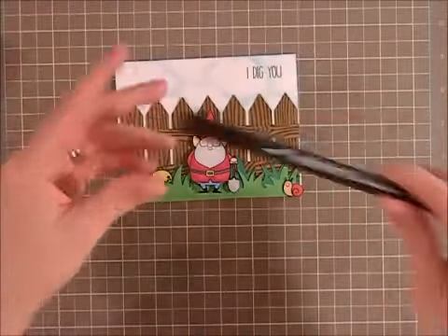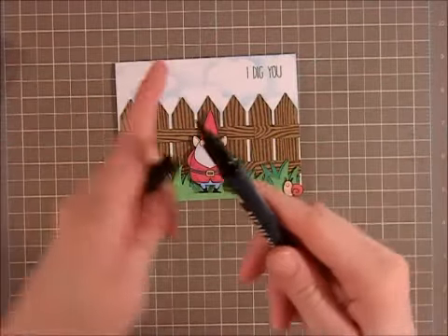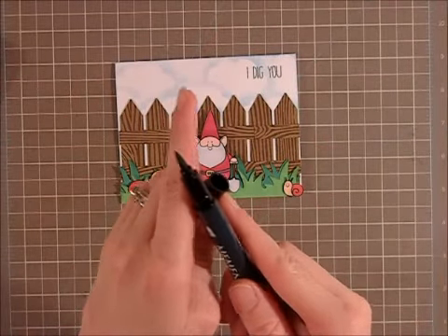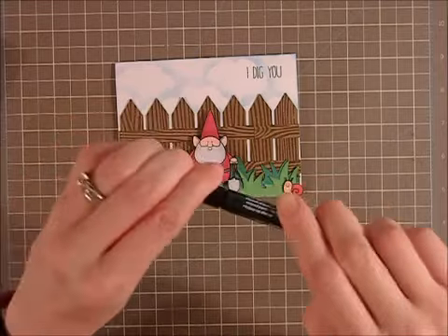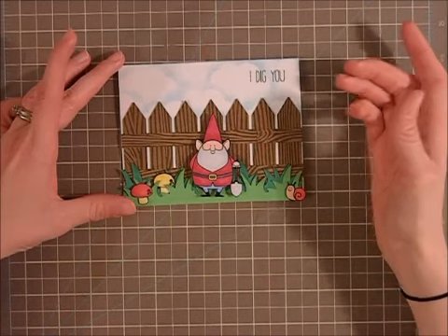I used my Memento Tuxedo Black marker — and this little tip right here, I'm sure everyone's seen this — it's really nice for going around images, fussy cutting them. It gives it like a really nice big black border which I really love.